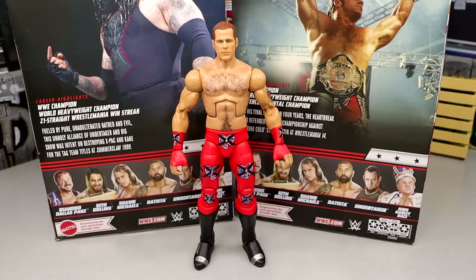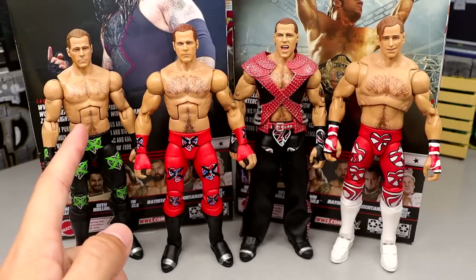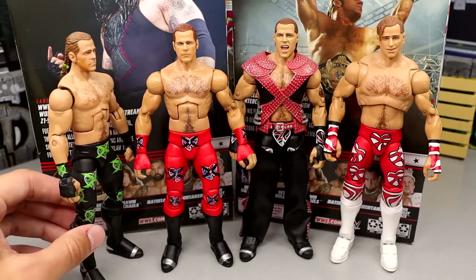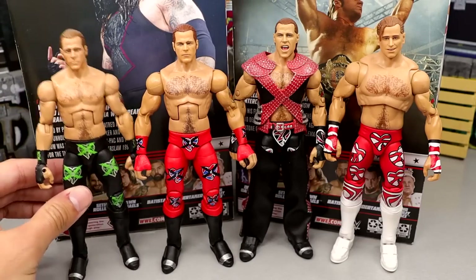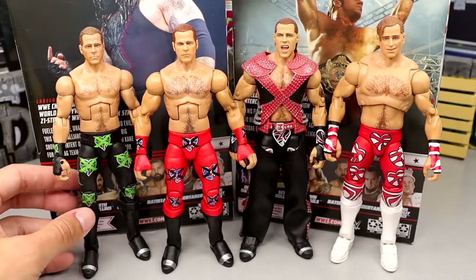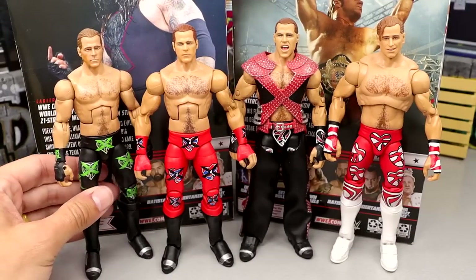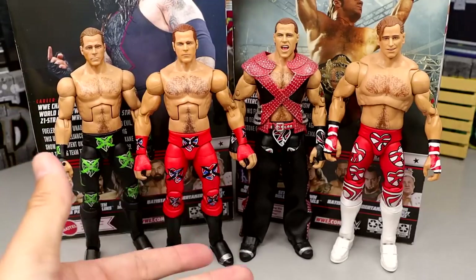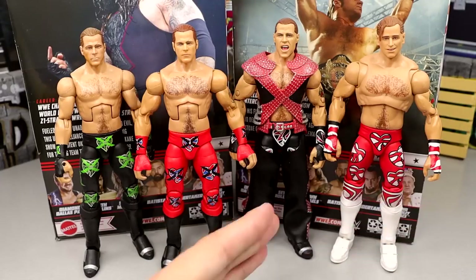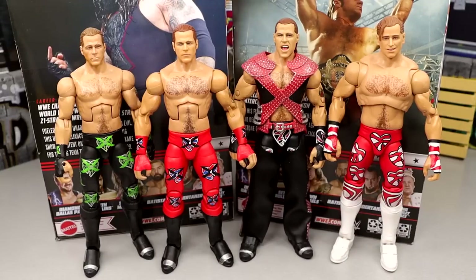For Shawn Michaels figure comparisons, I have the Ringside Exclusive DX Shawn — I put the original figure's head sculpt on it and painted the braids green. I also have the two Ultimate Editions here. I love collecting Shawn Michaels figures. I was missing a couple from Mattel, and this was one of them. I might track down the original if I find it for a really good deal at a con.